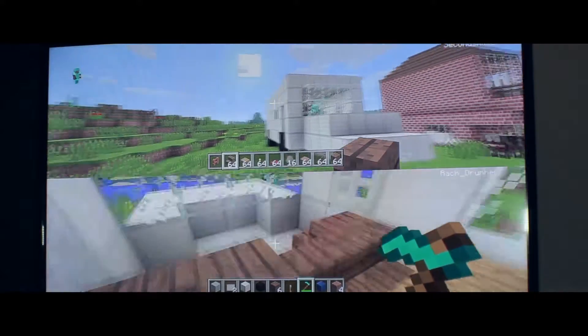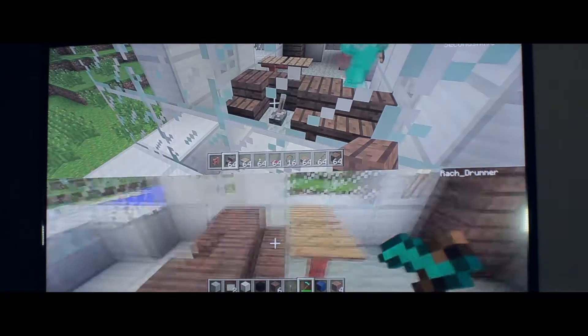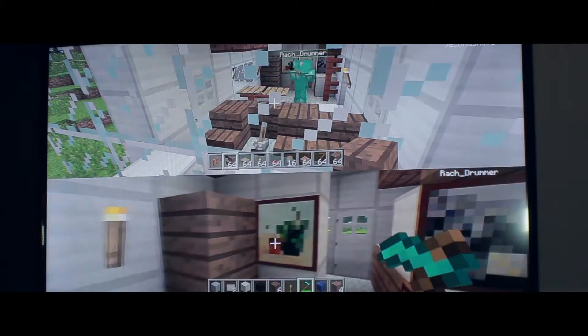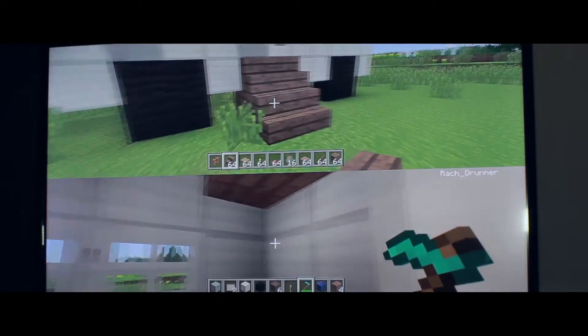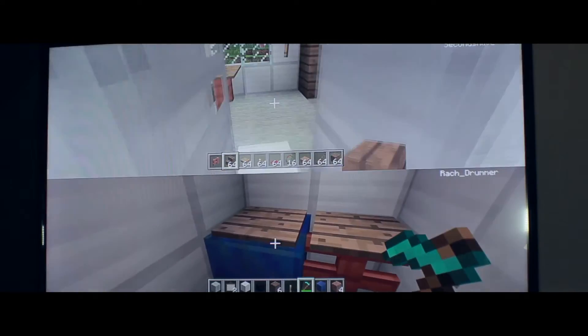So our initial plan - we've got the gear stick here, so the driving seat, seating area, television, kitchen, stove, and obviously our storage area, most likely a fridge.